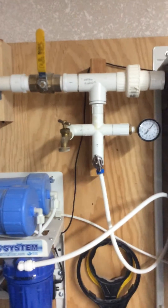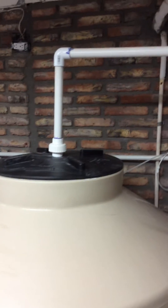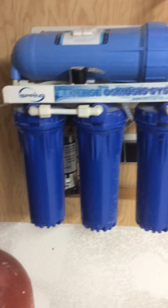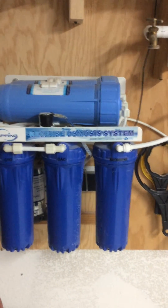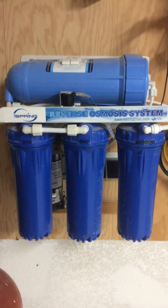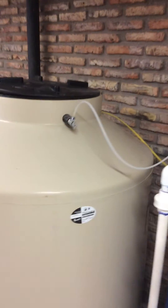I then go through a tee configuration where I can, if I choose, just have filtered water go through into the tanks, or as I have it set up now, it goes to the Ice Spring reverse osmosis unit — mounted to this board. It has two connections: a drain connection, because you get about a one-to-one conversion — one gallon of good water for one gallon of reject water — and that reject water goes directly to the sink.